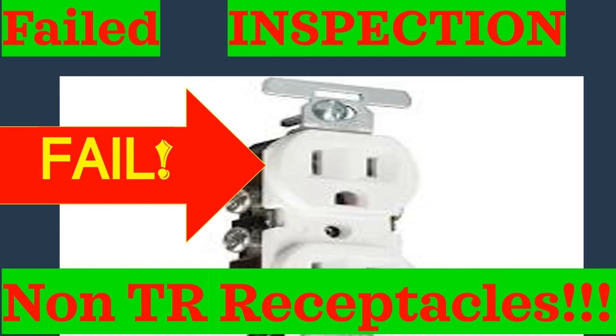Hey y'all, what's up? Let's get to it. Today we're going to talk about a failed inspection because of non-tamper-resistant receptacles. Now you might say, 'I would never do anything like this — I know you've got to have tamper-resistant receptacles.' Well, hear me out, because this could happen to you.